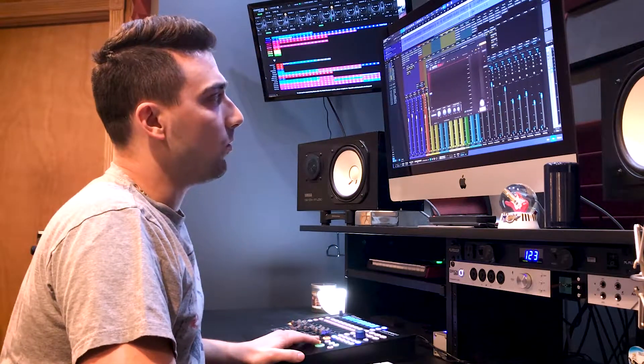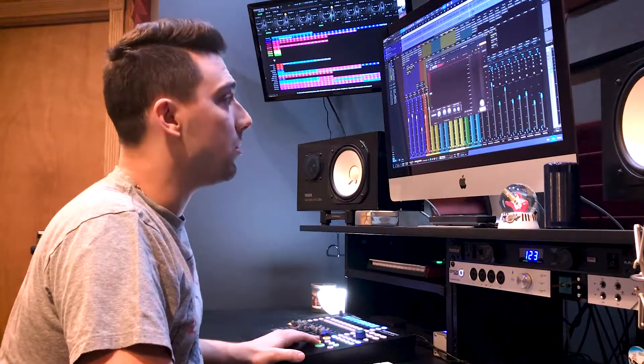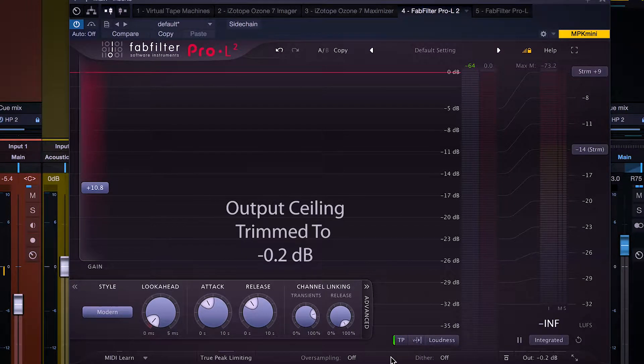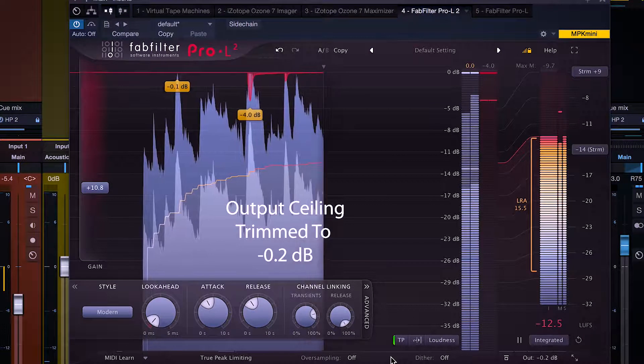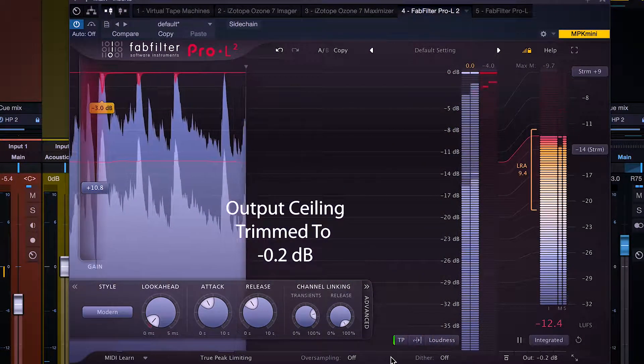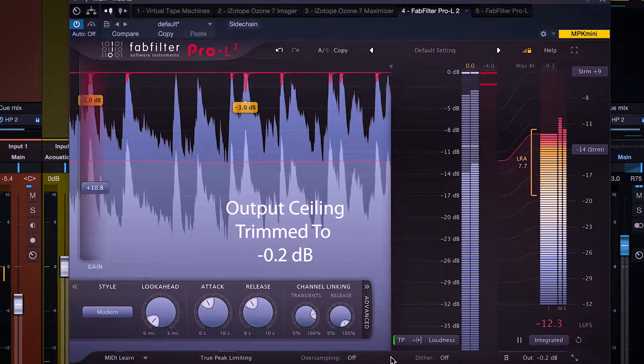So for the example — we saw we were peaking at 0.2 — so let's make our output ceiling negative 0.2dB and see if we've eliminated the inter-sample peaks. We still have the detector on; let's take a listen. Now again, that kick drum — everything is over-limited right now, it's hitting way too hard — but we've eliminated the inter-sample peaks.